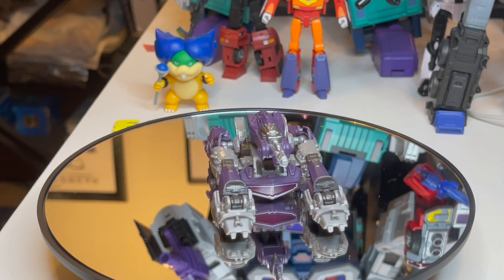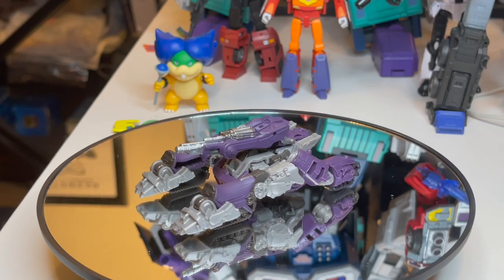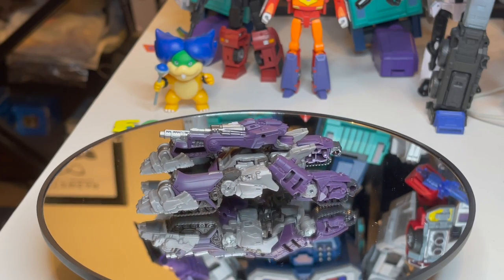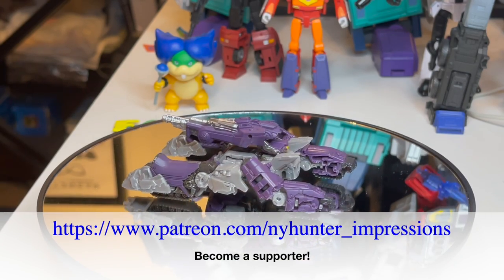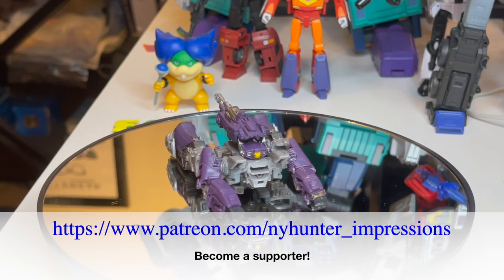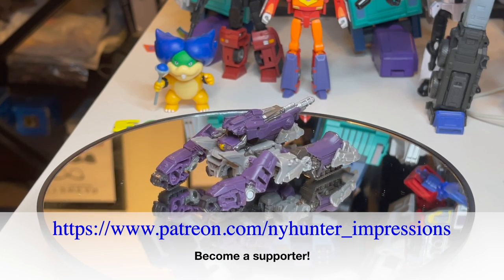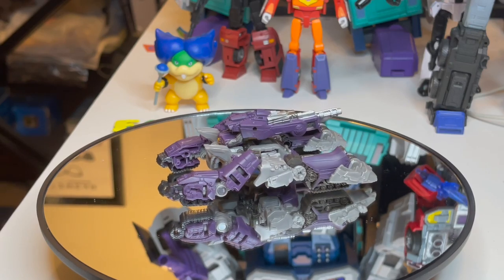Tell me what you think — I'm not too impressed. Anyway, this is NYHunter. If you enjoyed this, please thumbs up and subscribe. Look for me on Patreon, link is below. I'll chat with you guys again very soon. Bye-bye!